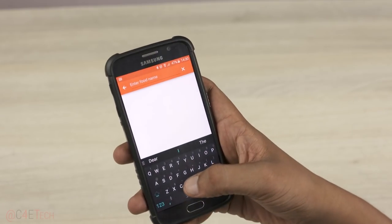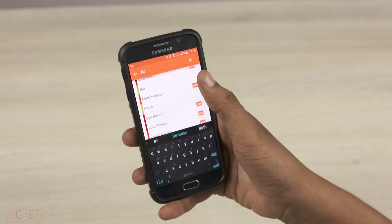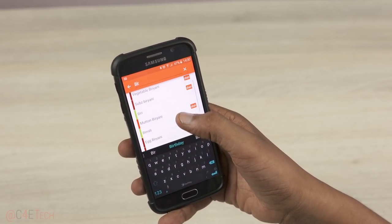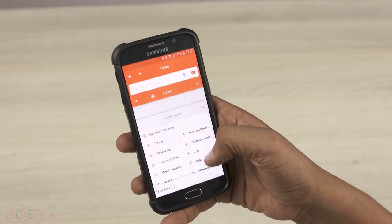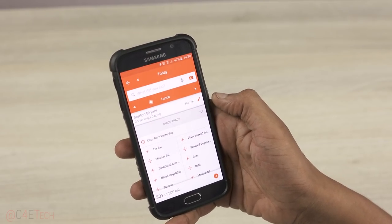Ufit has also tied up with Healthify.me for food tracking. For this, you need to download a second app. Healthify.me is available on the Play Store and helps you maintain a food diary of sorts. The calories corresponding to the food you input in the Healthify.me app will show up on the Ufit app. Healthify.me also has tons of India-specific foods in their database — that's a nice touch, as this is generally an issue with other food tracking apps.